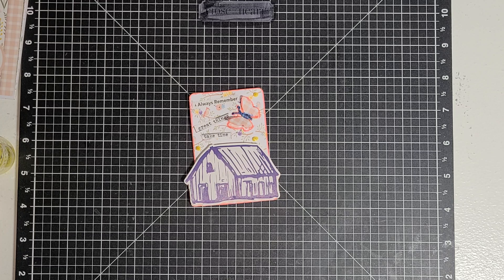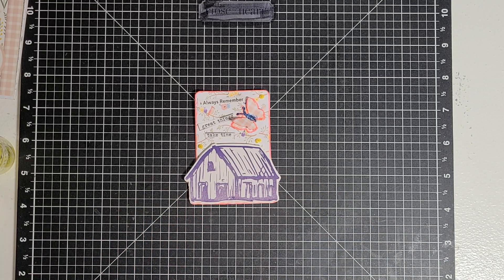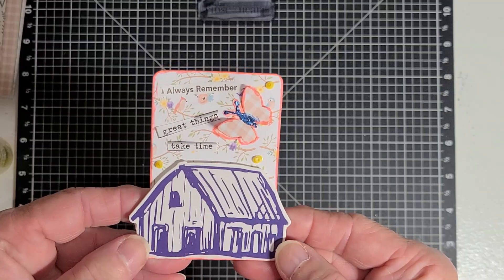We are on week 20 this week. We've been doing it since the first of the year. Penny did it last year also, but I just found out about it at the end of last year, so I didn't start until the first of this year. We're on week 20, and this here is my card.